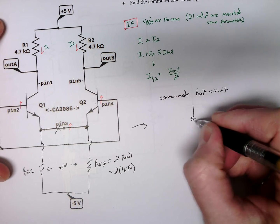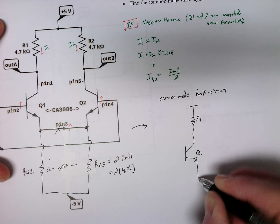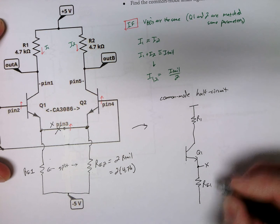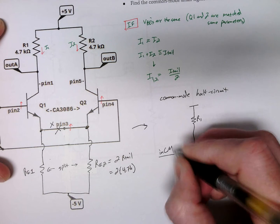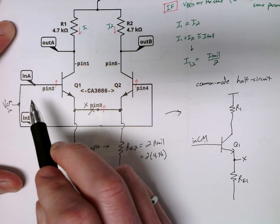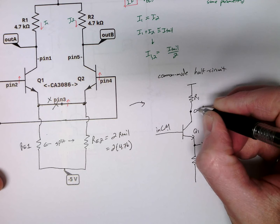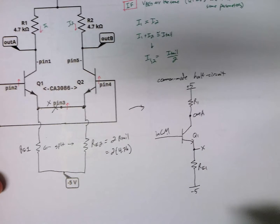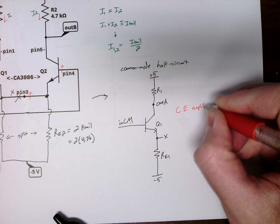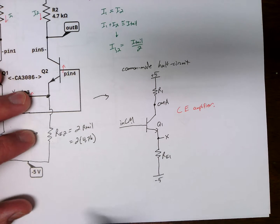I'm going to draw the left-side half circuit. I have R1, my power supply, here's my transistor, and here is node X. RE1. I call the input VCM-in (common mode). We can only do the common mode half circuit when we have our inputs tied together, or we can do this with superposition. And here's the output — specifically, it's out A. This is a common emitter amplifier, and if we know it's a common emitter amplifier, then we're done.